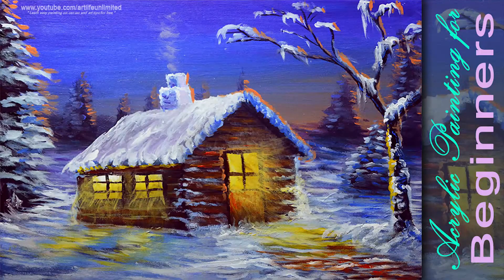In this acrylic painting lesson, you will learn how to paint a basic landscape with a beautiful house with light inside, and also the basic highlight coming from the sunset, and many more.